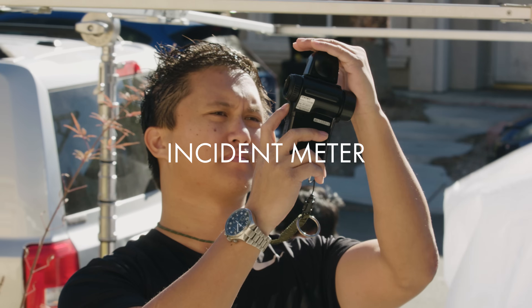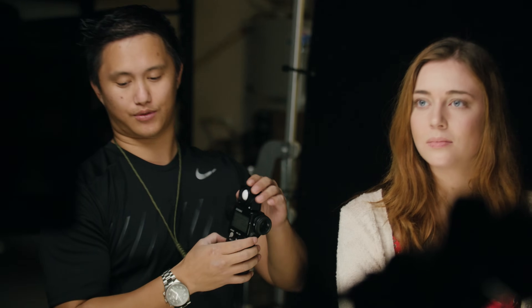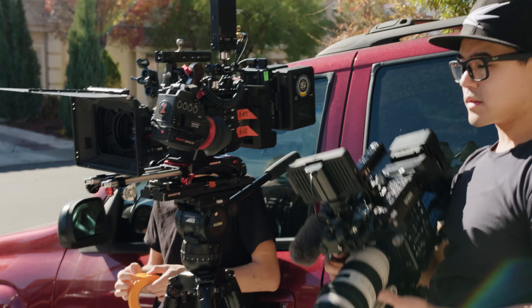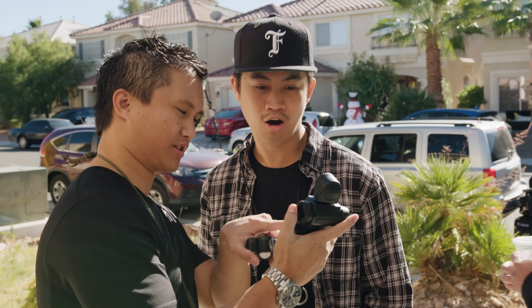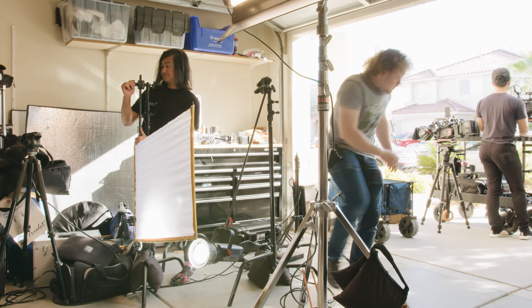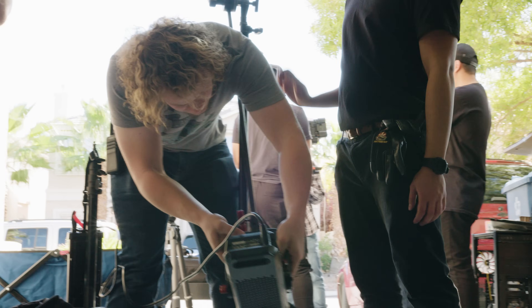The incident meter is probably the most basic form of metering and is really simple — it measures how much light is falling onto a specific area. Whenever I shoot a scene I always have a desired f-stop in mind. Once that's determined, I'll use my incident meter to measure how much more or less light I need. The incident meter is great for setting ratios or determining how over or under I want to expose my image.